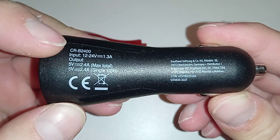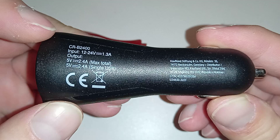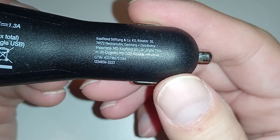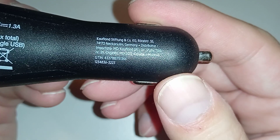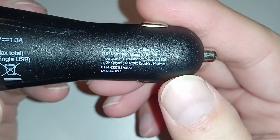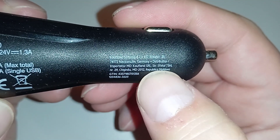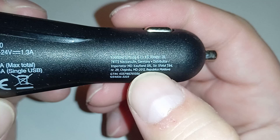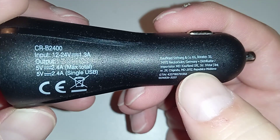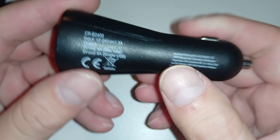CRB 2400 — that's the model number, I think. It's this Kaufland Stiftung and Company KG. The importer is from Moldova, which is interesting — not even Romania, Moldova. But it's probably made in China; it doesn't say here.